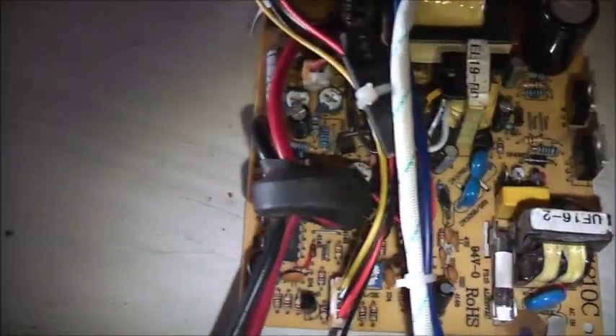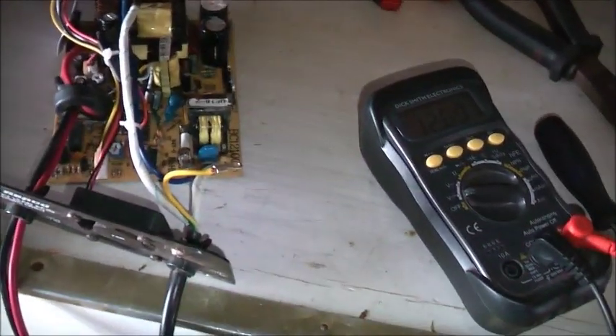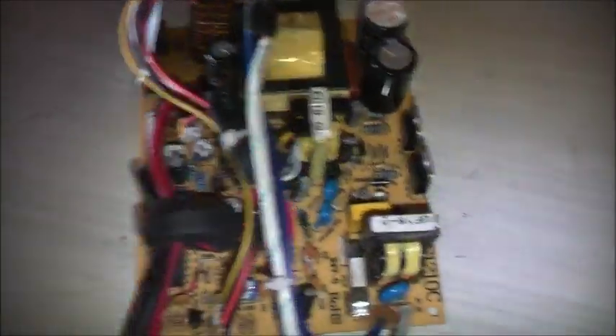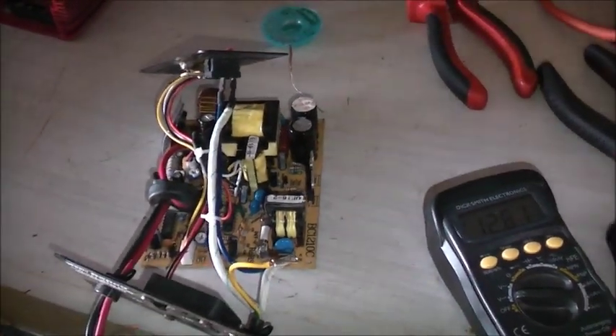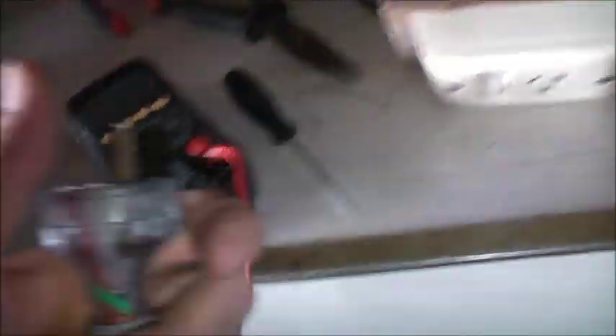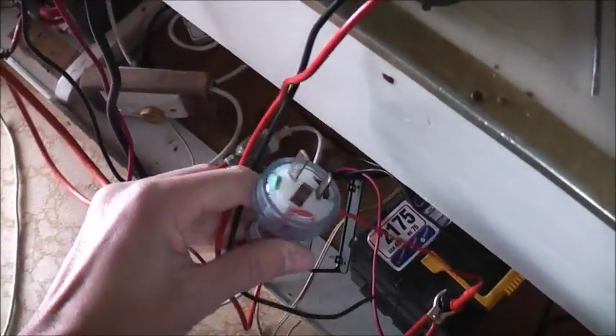Nothing's happening. Power off. I think we've got a bit of a short here. I'll keep troubleshooting this little thing. Be very careful now — I've had power to it. It might charge off those capacitors, so be very careful when you're working on these sorts of circuits, especially 240 volt circuits. You'll get a nasty surprise otherwise. Unplug that, let it dissipate for a little while and do some more checking.